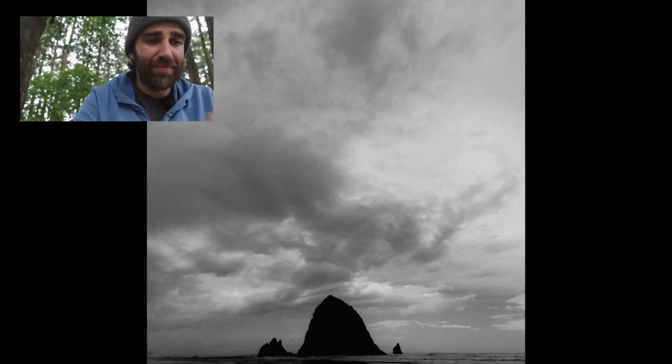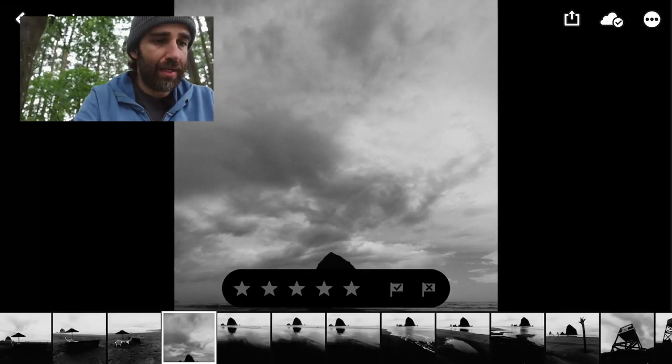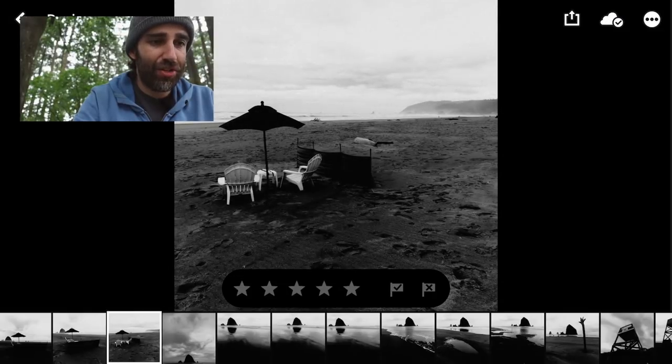This one was a little bit better, but maybe a long exposure would have been better here. As I said, it was very windy and kind of raining, so long exposures were not an option at this point. Then I found these chairs — they were kind of far away, but I saw them and I knew I had to capture them somehow.